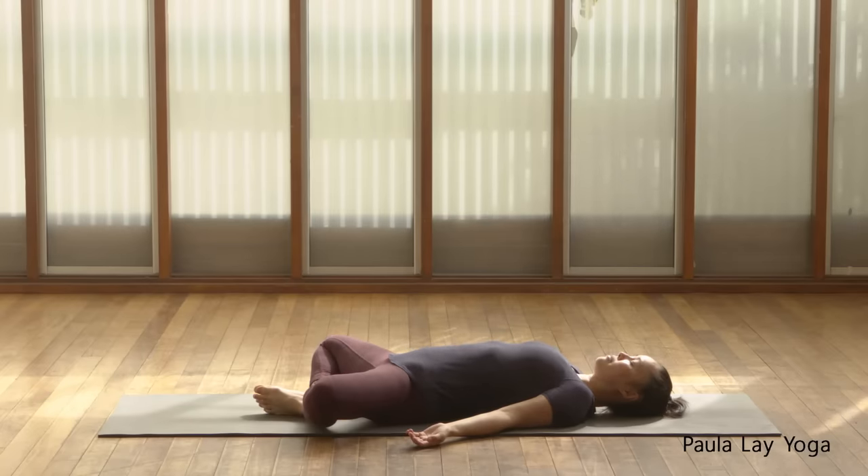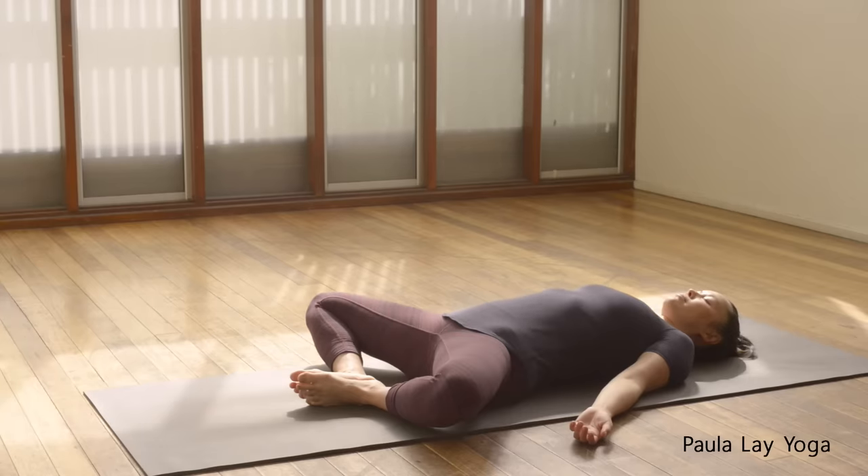Let's start lying on our backs in Supta Baddha Konasana. Soles of the feet together, knees out wide. Just let the arms relax by your side, palms facing up. Close the eyes. Just a gentle attention on your breath, breathing in and out through the nose. Just noticing the surfaces of the body that are in contact with the mat. And as you exhale, allow those surfaces to get a little bit deeper, as if that back part of your body is imprinting onto the mat.